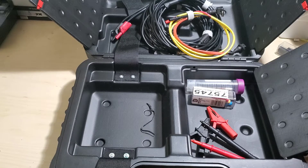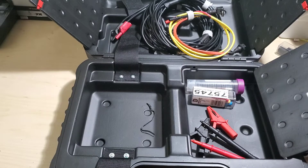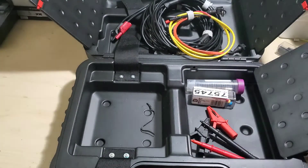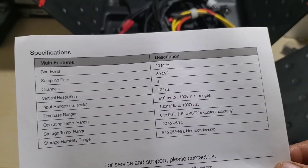The operating range — I don't have the Fahrenheit conversion right in front of me, I'll try to put it on screen — is 0 to 50 Celsius. For the quoted accuracy it's 15 to 40 Celsius. Storage temp is negative 20 to positive 60 Celsius. Humidity is 5 to 95 percent non-condensing. Here are those specs if you need them.